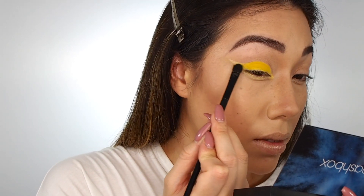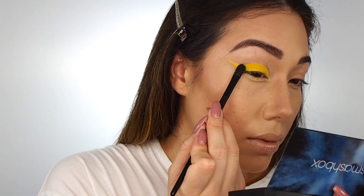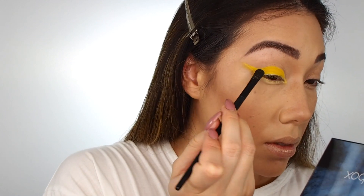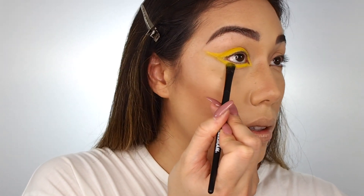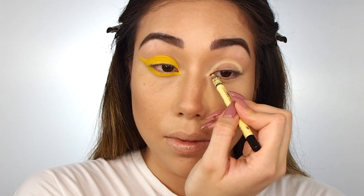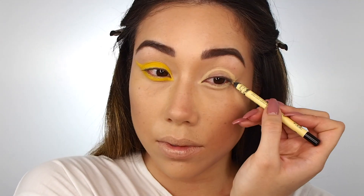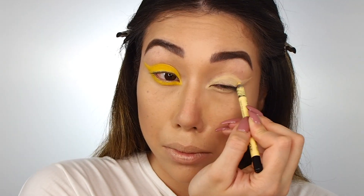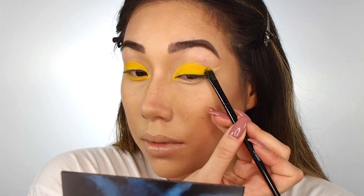Then just taking my Tweezerman shader brush and packing the shadow on top, and it's easy as that. The shadow isn't going to appear as intense anywhere that you put it that doesn't have the eyeliner underneath, so it actually makes it way easier to lay down the color and get a really intense finish immediately. Look at that color payoff when you pack it on top.